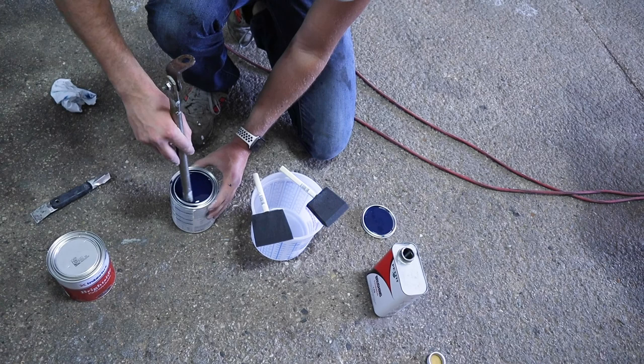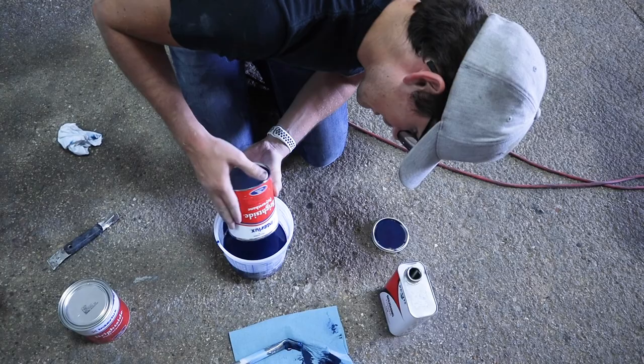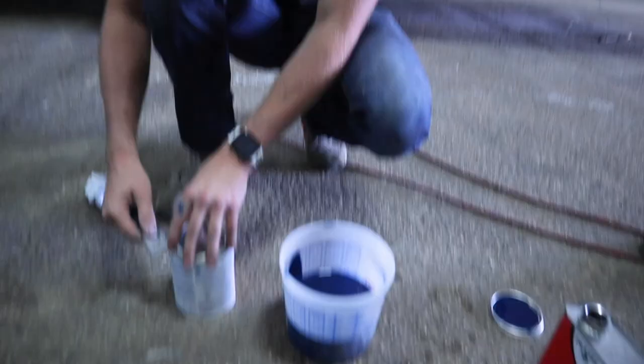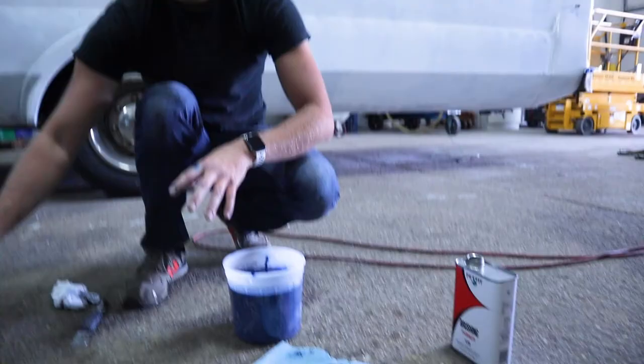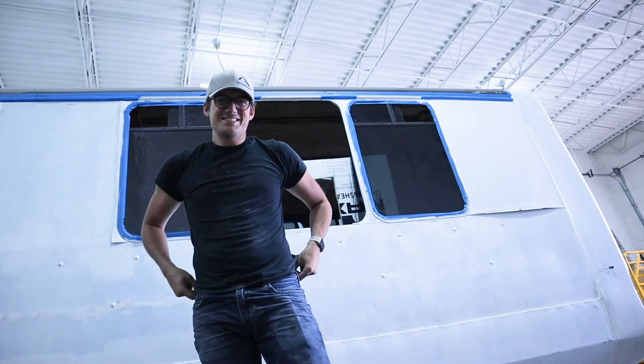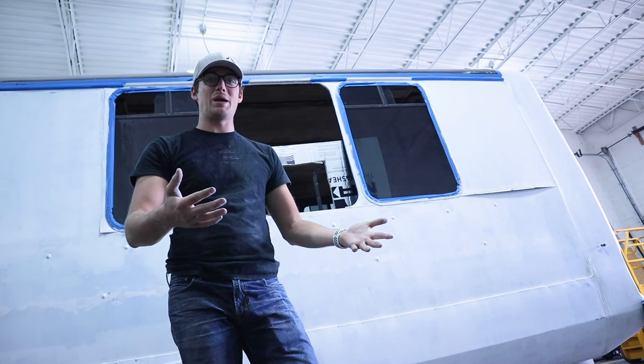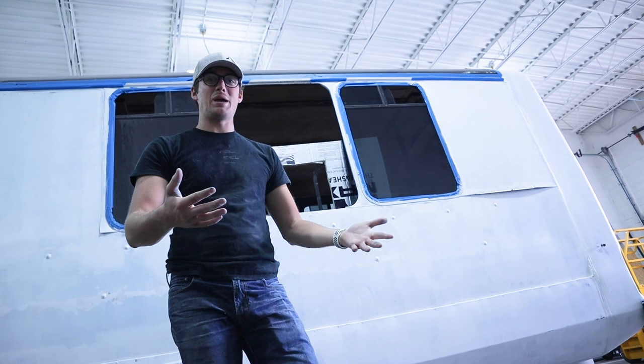Turned out those foam brushes work — the guy at the store was right. Regan's feeling better about the color, agreeing it's a very nice blue. As for the gloss concern, we have a lot of flattener we can add as needed. The flattener extends the paint, so if we add a quart of flattener to a quart of paint we effectively have two quarts. If it's still not flat enough, we can do another coat with even more flattener.